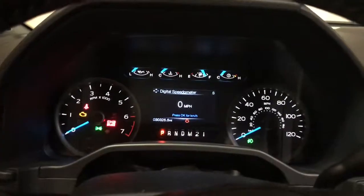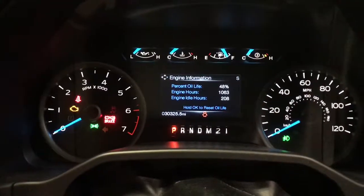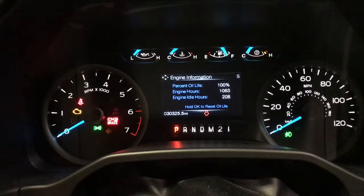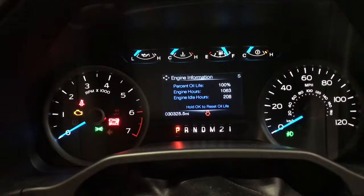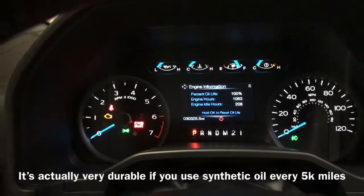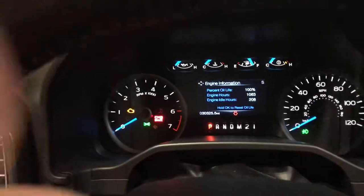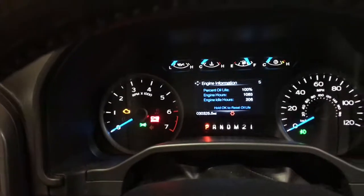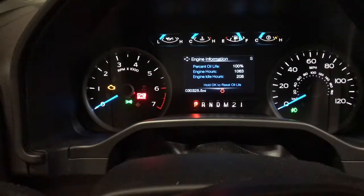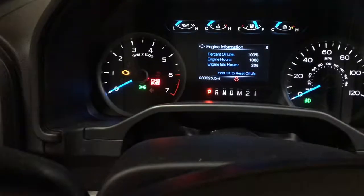Last thing you want to do is reset the oil life — very simple. Just find the percent oil life display, hold the OK button, and it resets to 100%. There was 48% remaining before. Since the 3.5 EcoBoost is a turbocharged engine and kind of sensitive, I prefer to change it every 5,000 miles — I think it's worth every penny. If you liked it, give it a thumbs up and consider subscribing. The next video I'm going to do is an automatic transmission fluid change — a pan drop and fluid change — so subscribe if you'd like to see that.